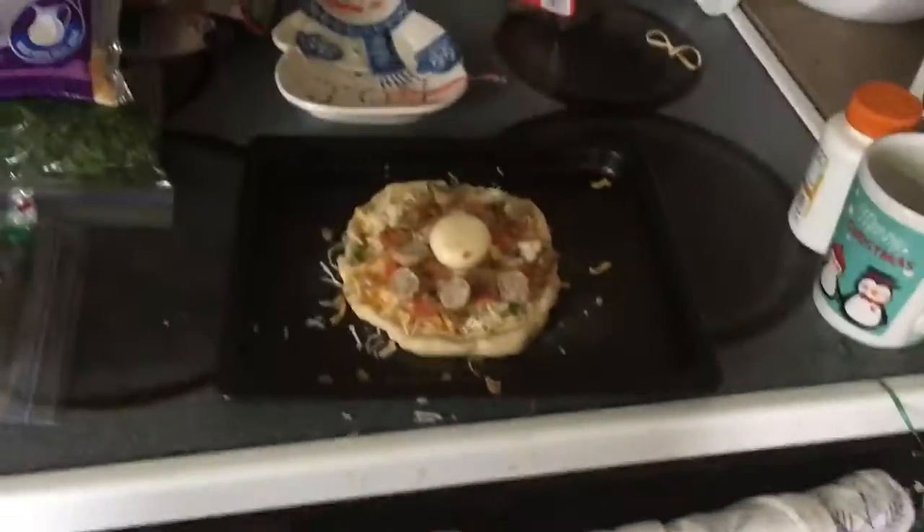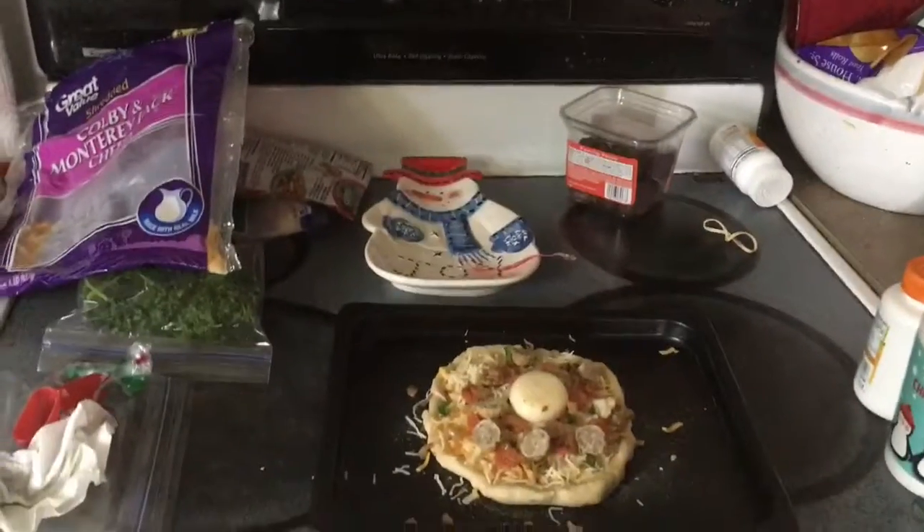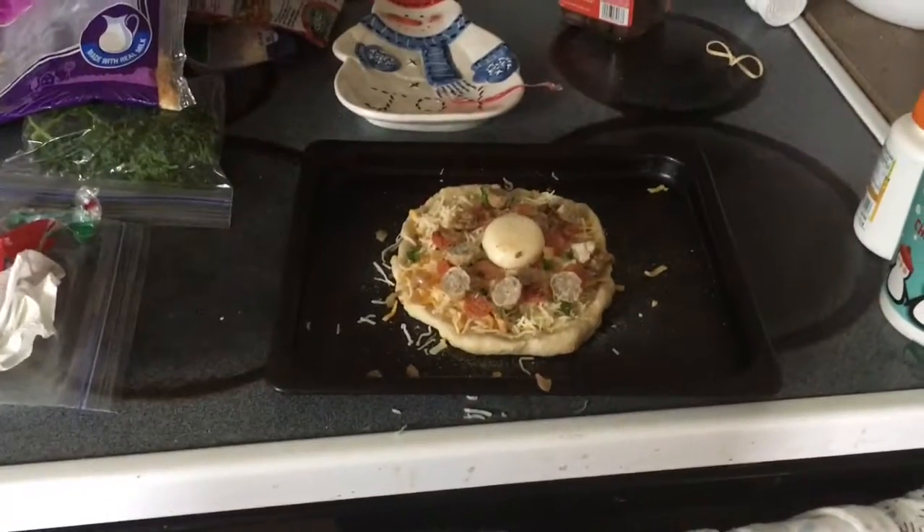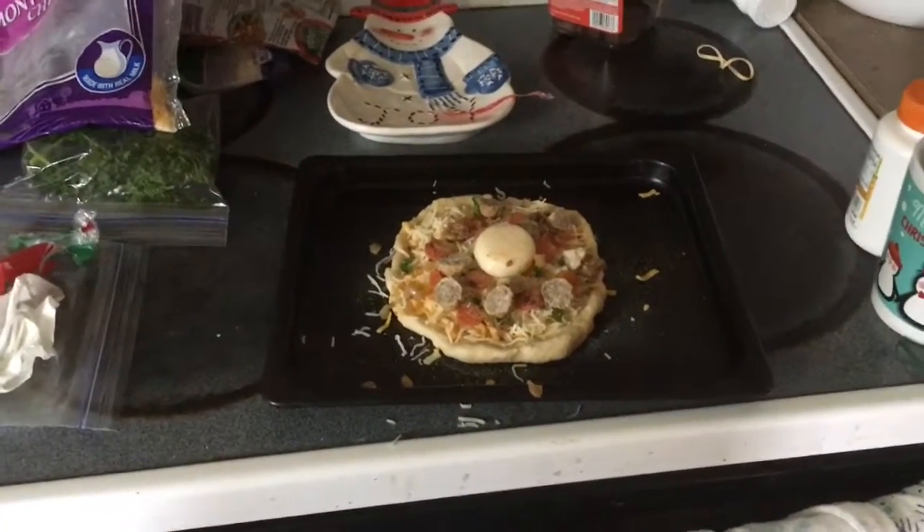We're gonna put this in the oven, we're gonna clean up our mess, and we're just gonna watch it. I don't know how long to put it in — I'm thinking like eight to ten minutes, because I'm a chef. So here we go.